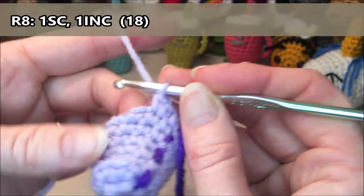Now row fifteen: we are going to do 18 single crochets all the way around. One, two, three, four, five, six, seven, eight, nine, ten, eleven, twelve, thirteen, fourteen, fifteen, sixteen, seventeen, eighteen.